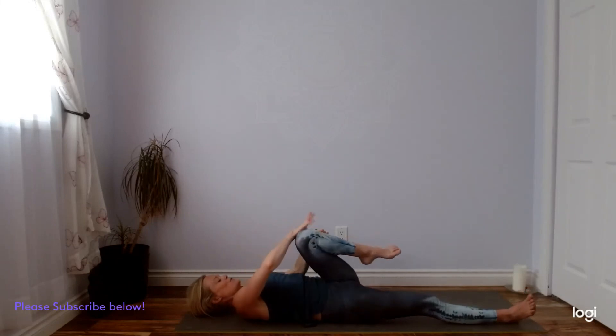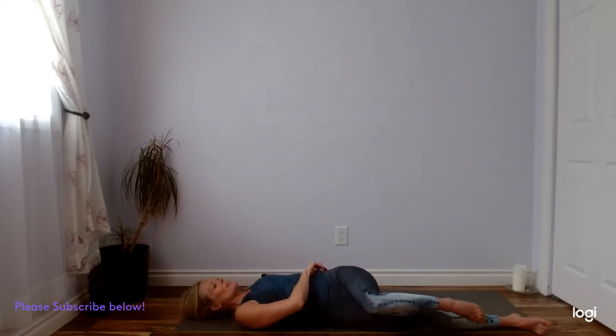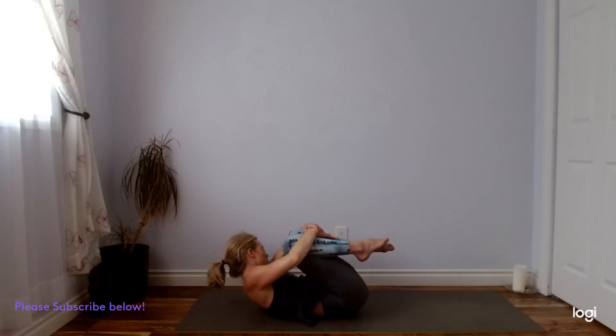One last big squeeze — using more bicep strength rather than neck and shoulder strength. And twisting — guide your left knee over to the right. Reach your left arm out to the side and settle in. A few more breaths. You might be looking over your left shoulder, stretching all the way up into your cervical spine. One more breath. Coming back to center. Squeeze your left knee in, bring your right knee up to meet it — one last hug. Forehead can meet your knees. Squeeze, squeeze, squeeze. And then slowly release.